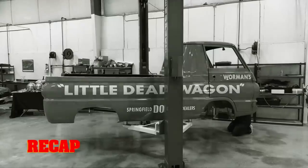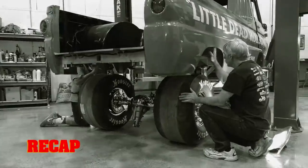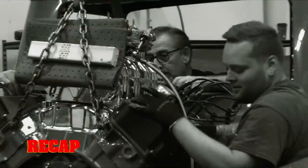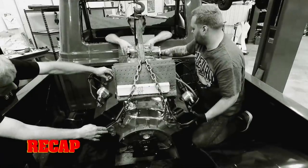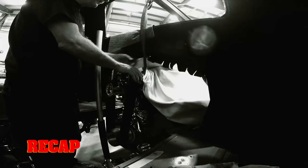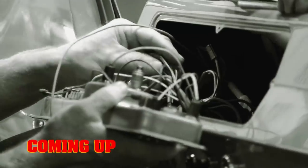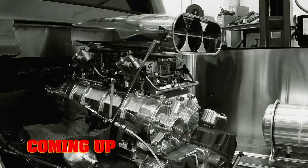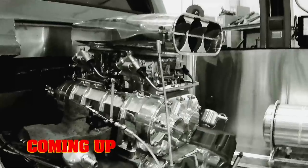So far the ghouls knocked out the big ticket items on the Little Dead Wagon — installing the drivetrain, the monster transmission, and the 923-horsepower Ray Barton Racing supercharged Hemi. That is the result of doing it right the first time. Still to come: the ghouls move on to finish the details of the A100's assembly, with the goal of firing up the Mopar Performance Hemi — as long as nothing goes wrong.